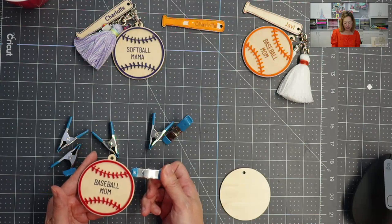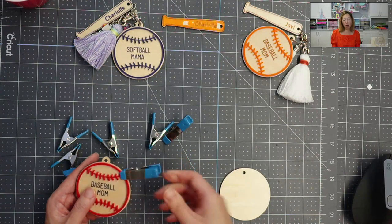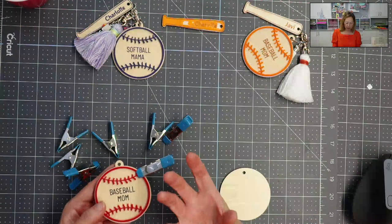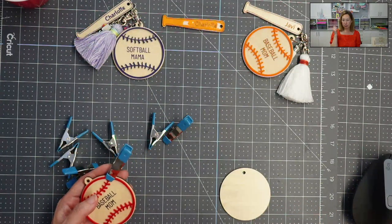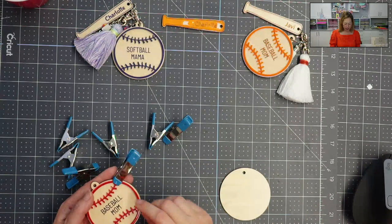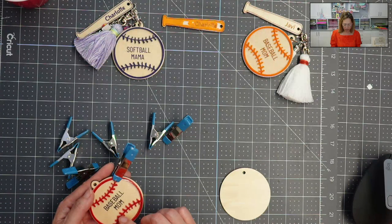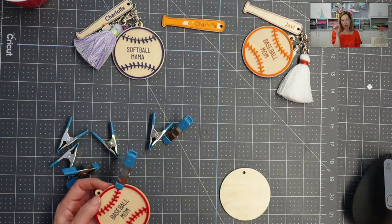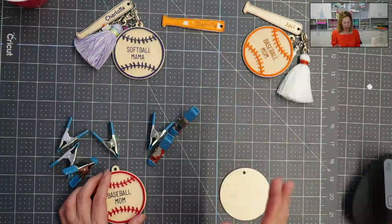These clamps are very strong — they're also on my Amazon shop. Because the clamps are so strong, if you have just a little bit too much glue it's going to seep out. I found that cleaning it up, all you do is take a Q-tip with rubbing alcohol and clean it up on the wood. On the acrylic I cleaned it up a little bit — when it seeps out you can kind of see the clear glue sitting on top. Clamps are highly recommended.